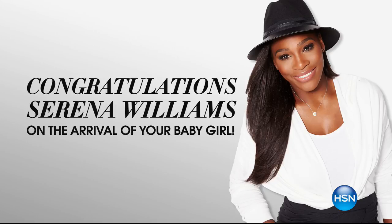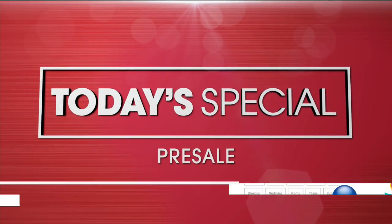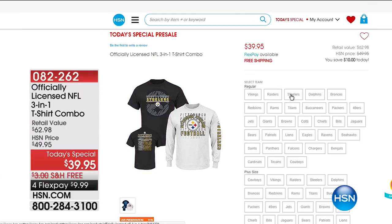Did you hear the news? Serena Williams had her baby girl — congratulations to Serena. And we also want to let you know we are giving you an opportunity to pre-order our NFL 3-in-1 T-shirt combination. This is over $62 worth of value that we're doing at under $10 on your charge card with free shipping — three different looks at the price you might pay for one T-shirt.